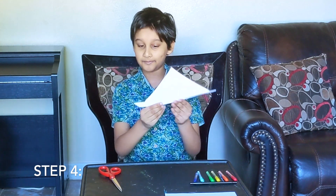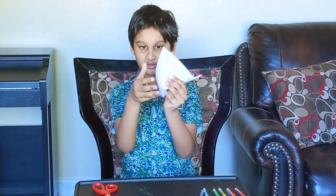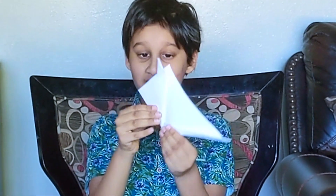Now here's the tricky step. Take this edge and fold it till it meets the top like this. Do the same for the other side.